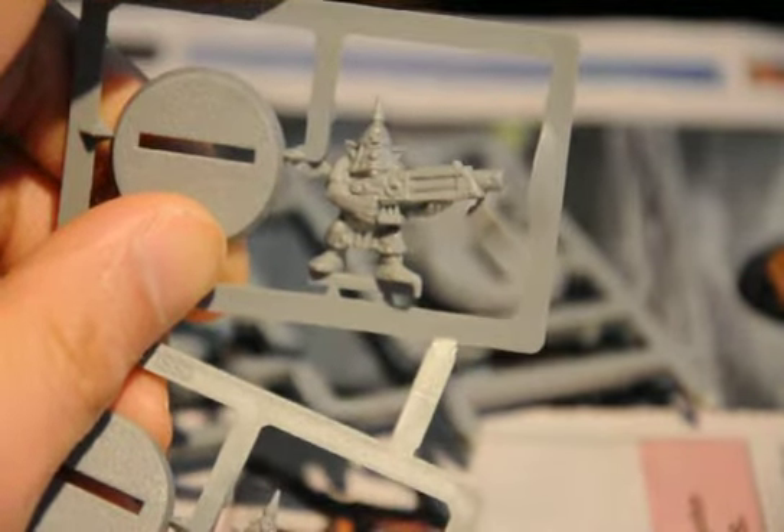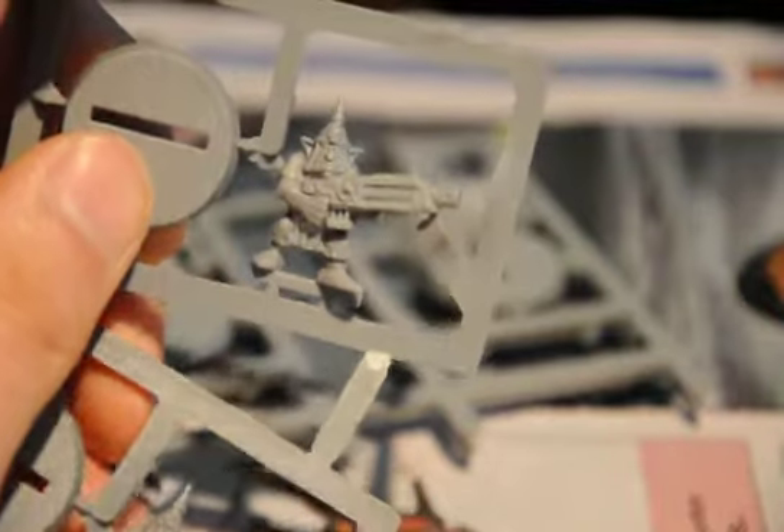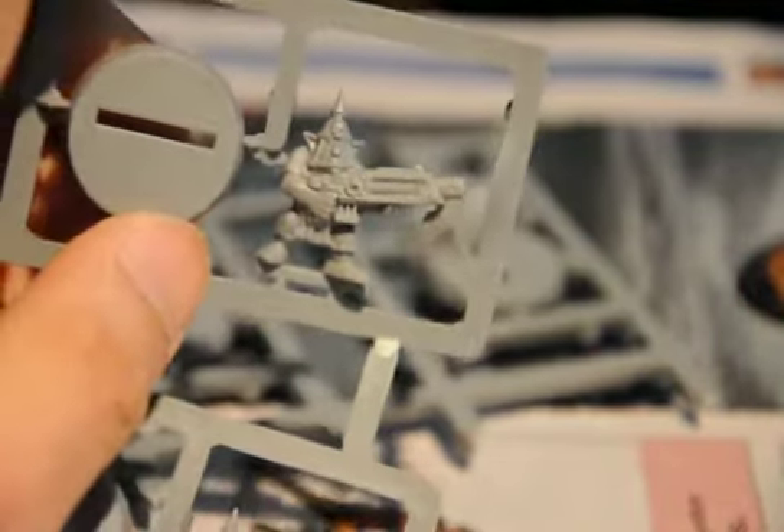I wouldn't want to face a horde of Gretchen even though they're pretty weak in game. Just opposing that, you know, tons of shots — even if these are bolters — and you're just like five space marines versus like a horde of 20 of these guys. You don't want to deal with that.